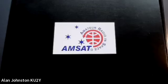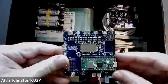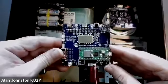I'm Alan Johnson, KU2Y, and this is the CubeSat Simulator Beta Kit unboxing video. I'm going to open up the box here — the actual kit will have everything wrapped in bubble wrap and things like that, which I have removed. The first thing you notice is the fully assembled boards.